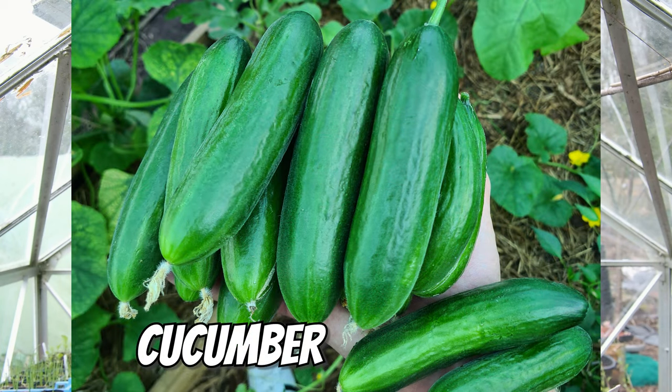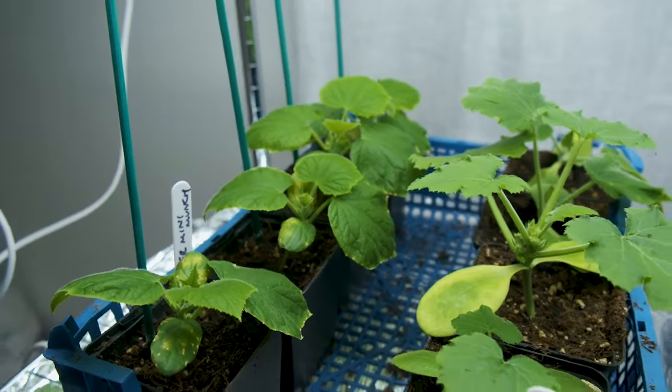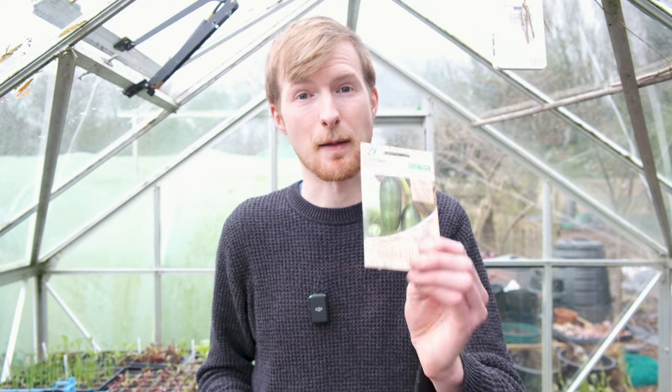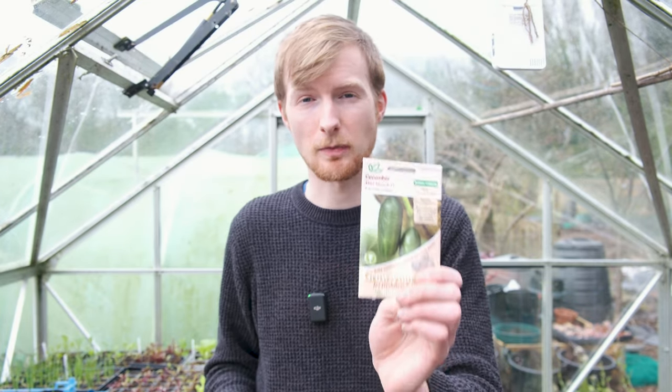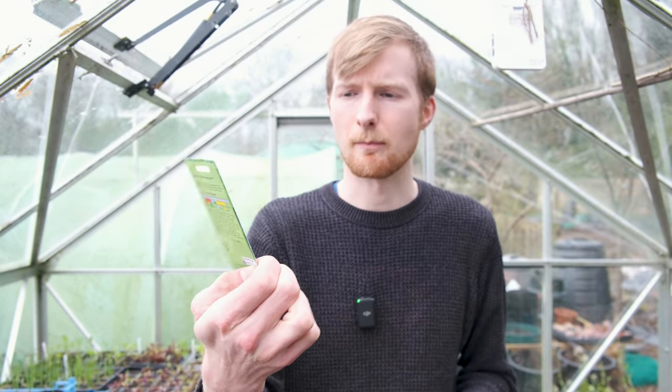April is also a good time to start sowing butternut squash. If you're absolutely keen like I am, you've probably already sown your cucumbers - I did mine in February and I've got some nice cucumber plants under the grow lights. But April is a perfectly fine month to get your cucumbers sown. Mini Munch is the variety I've got - a lovely, really productive cucumber. I'm also trying some bigger cucumbers; Burpless Tasty Green is the name of that variety. I highly recommend Mini Munch.